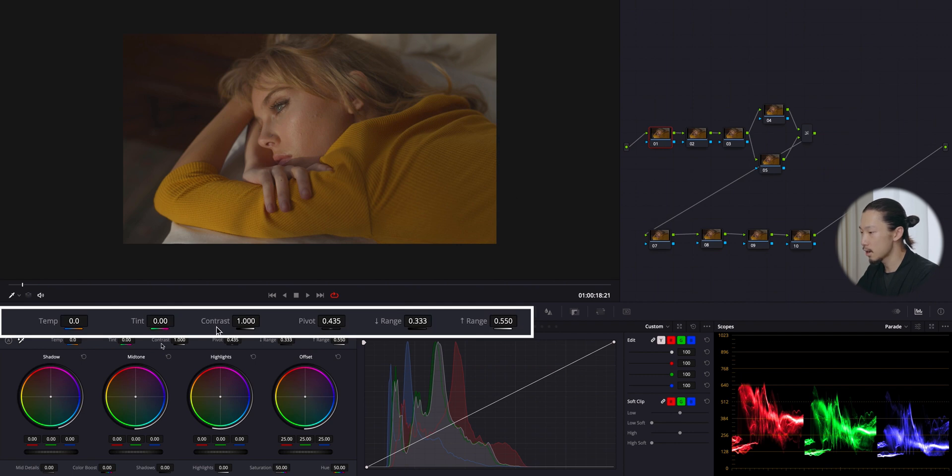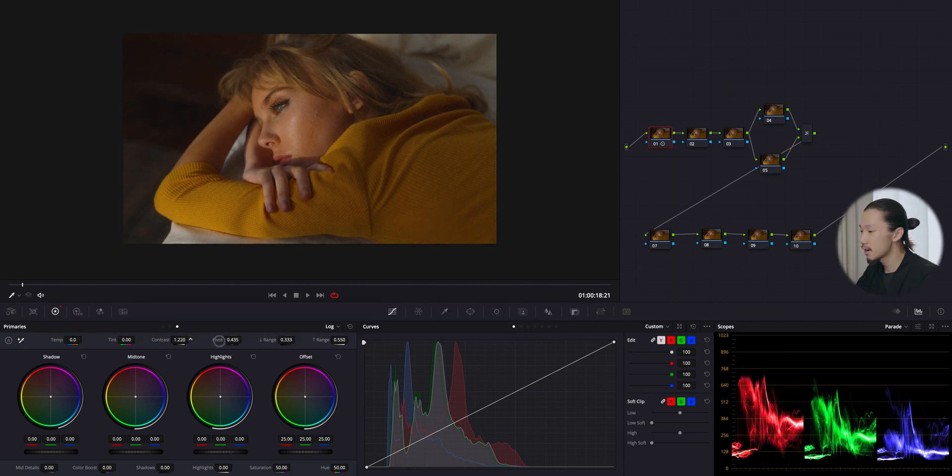First, massage contrast with this slider, making the image more contrasty but not too much. I'll bring it up and stop here — not too contrasty, not too flat, just a little bit of a faded kind of feel.